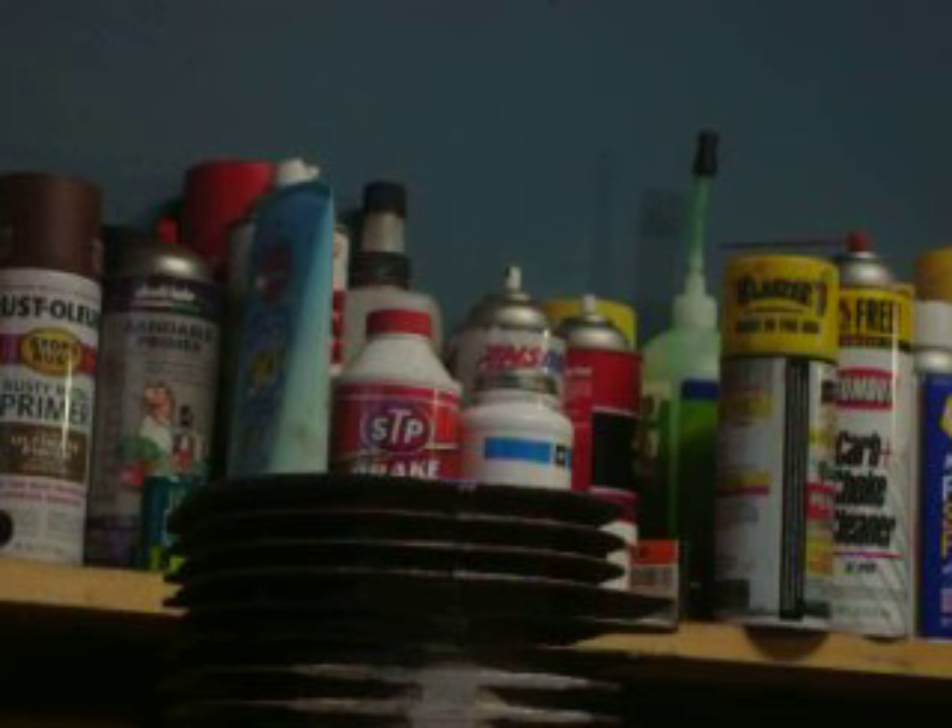Cylinder number two is in — seated, looking beautiful. Alright guys, just remember: always lube it, keep it wet.